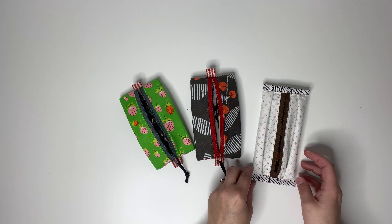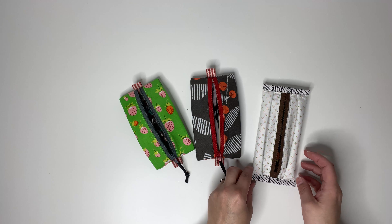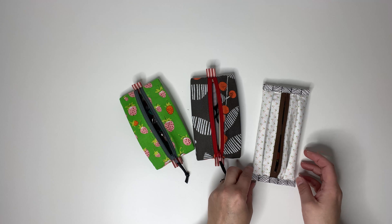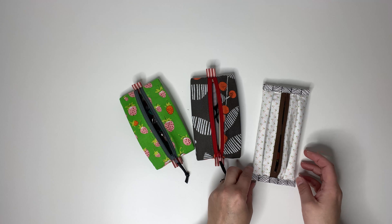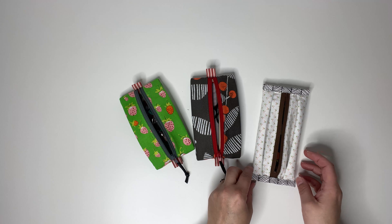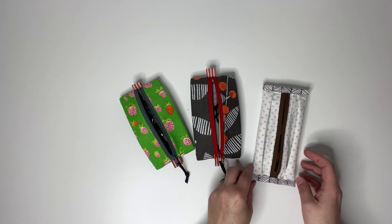Use a ruler and your fabric marking pen to mark a seven inch length along your zipper. My zipper is a little bit longer than eight inches, which is fine — just make sure it's not shorter than eight inches. Mark your seven inches, as those will be the points where your panels need to go.